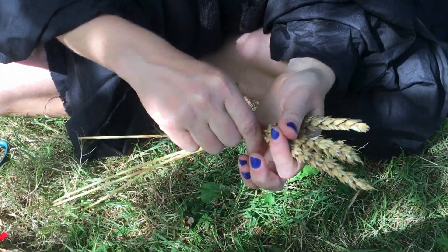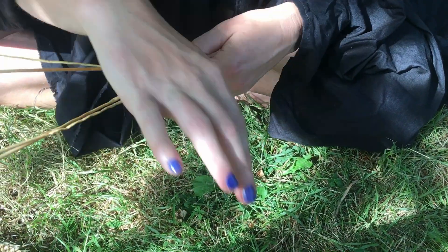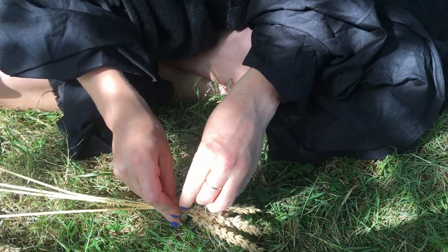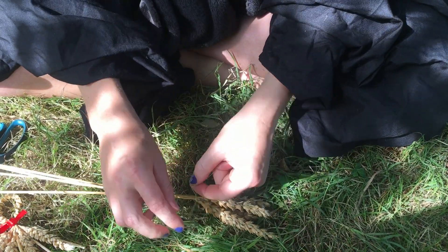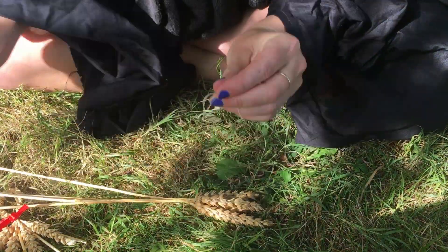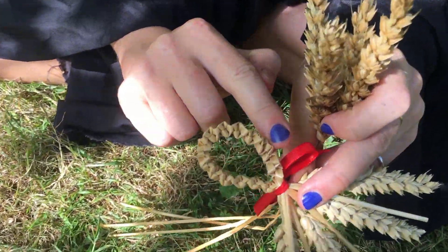Start by getting your four pieces of wheat together and tying them just under the head. Tie them nice and tight, and cut off the excess so it's nice and neat. And then this is one I made earlier — we're looking for this nice weave pattern.